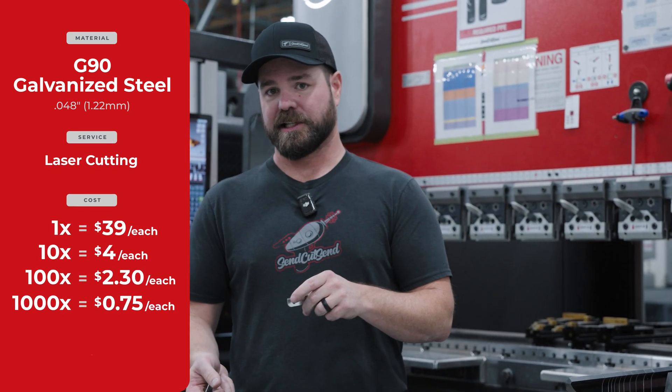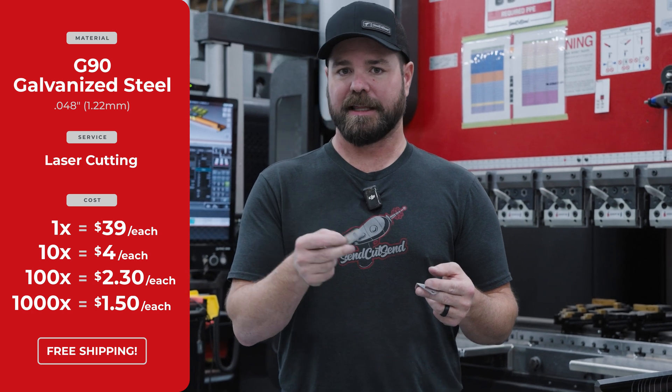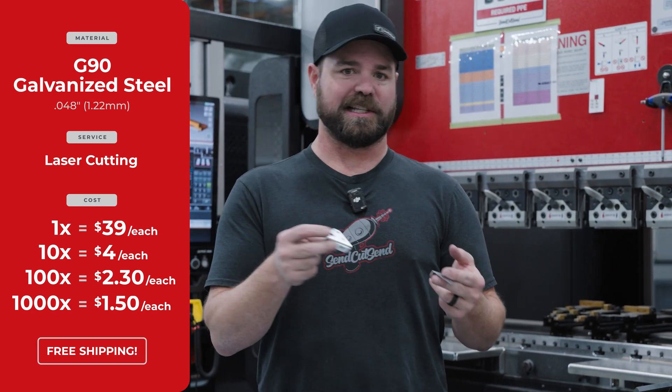As quantity increases, if you're looking at a quantity of a hundred, these will be about two dollars and thirty cents each, and then in a quantity of a thousand, as low as about a dollar fifty to a dollar seventy each.